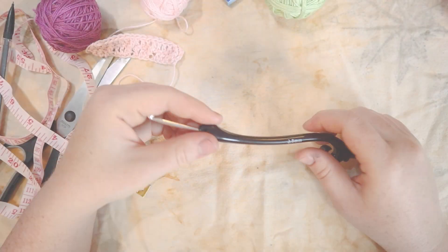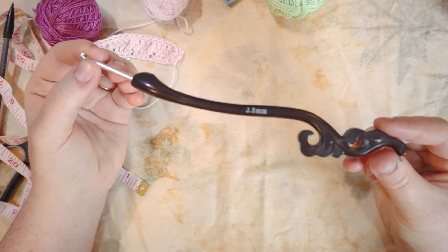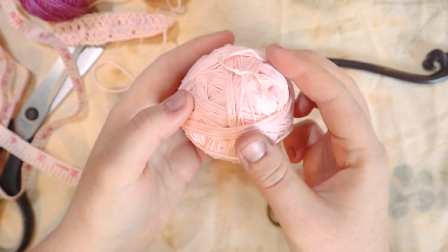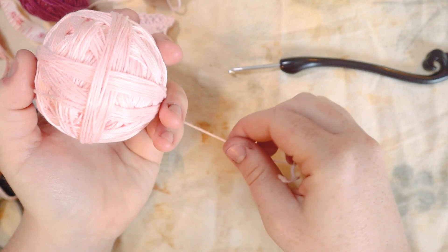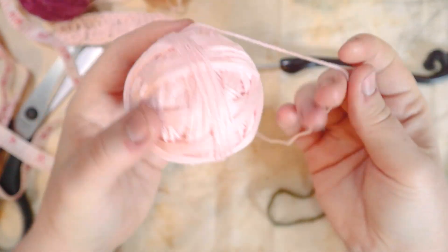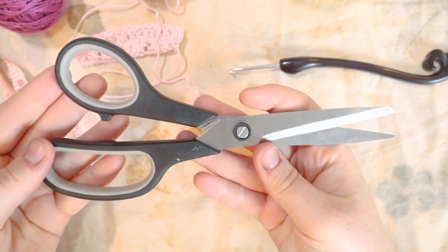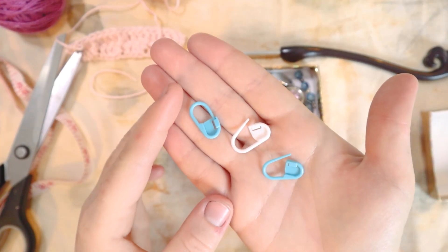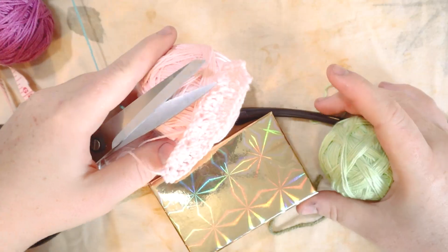Let's talk about what you're going to need. First, a crochet hook — I'm using a 3.5 millimeter hook today. Next, some yarn — I'm using a number three mercerized cotton in ballerina pink. You'll also need scissors, a yarn needle, and some stitch markers. Gather your supplies and let's jump in.